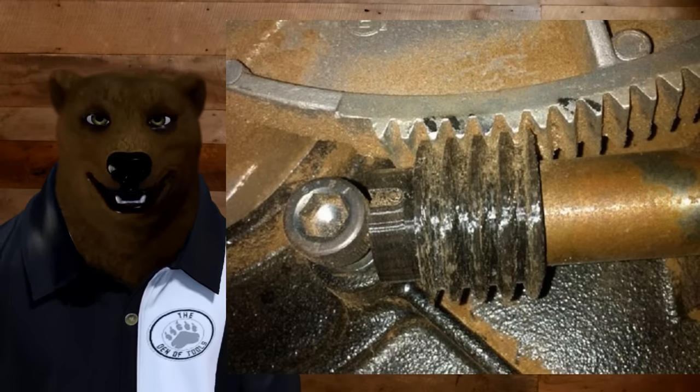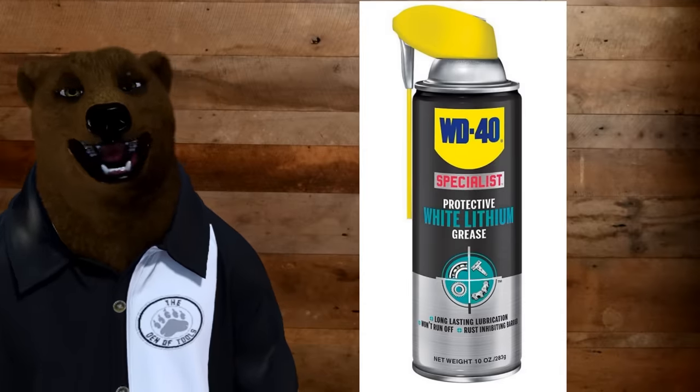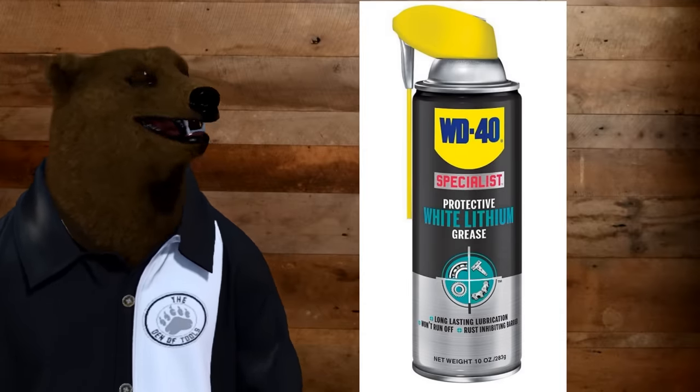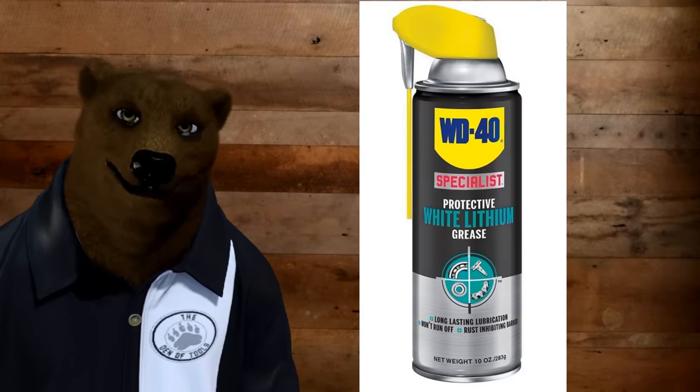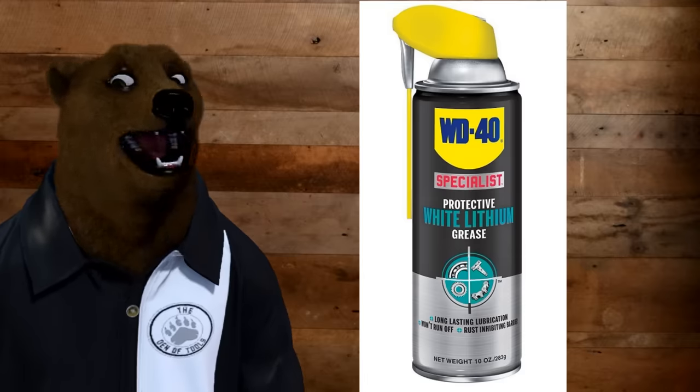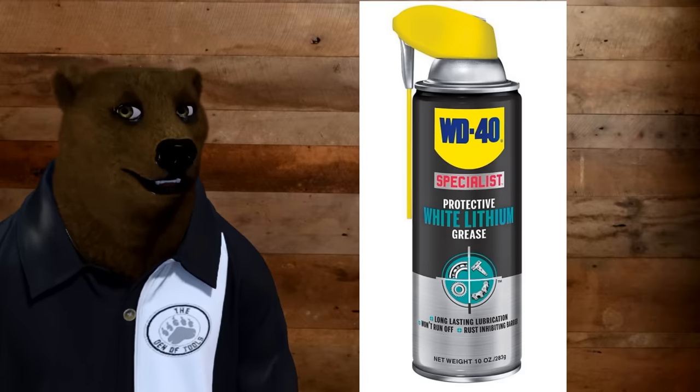What you want to use in a situation like this is one of my favorite standbys, and that's white lithium grease. Now, WD-40 is a brand at this point — they sell a lot of other stuff. They have the original formula and now they've got the white lithium grease. There's other companies that sell it too.